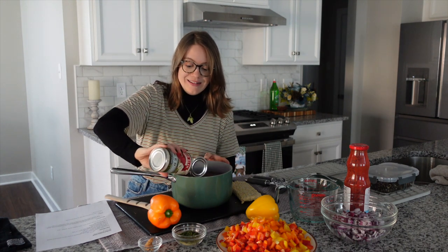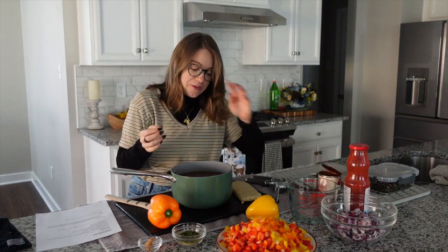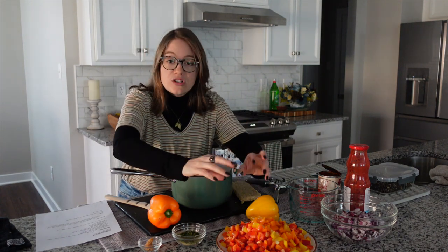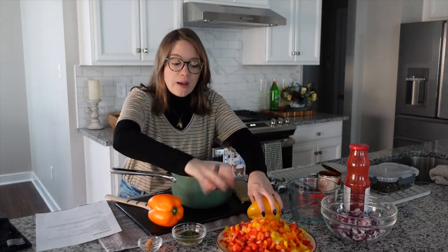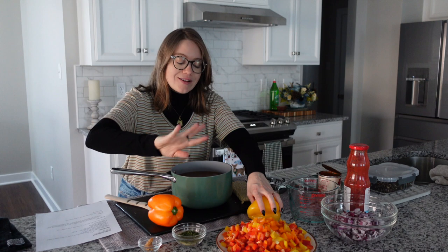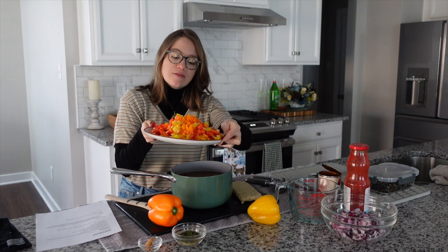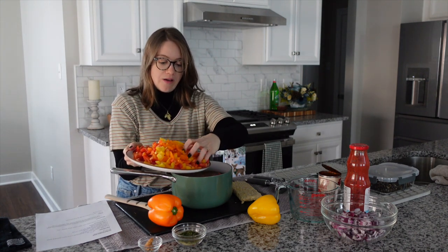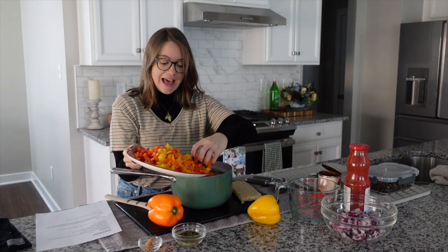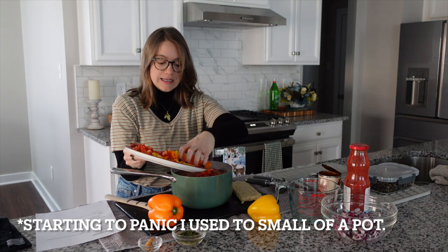That's all the liquid for this recipe. Now we're just going to add in the rest. The hardest part is just chopping everything. I have four large peppers that I've chopped — I like to get multicolored, it makes it pretty. I like them chopped small so they go in really well. Carefully add that to your pot.